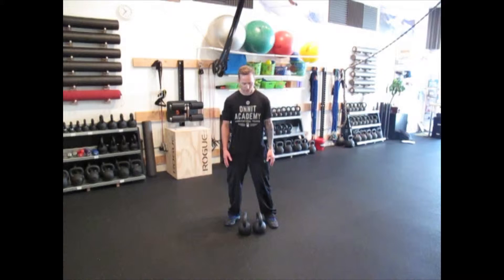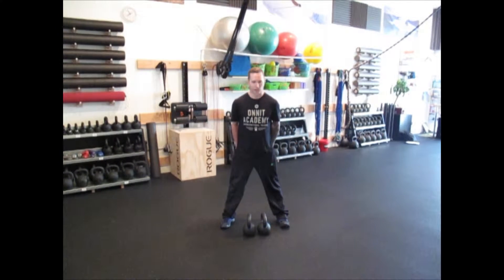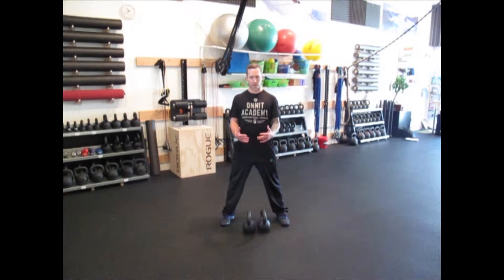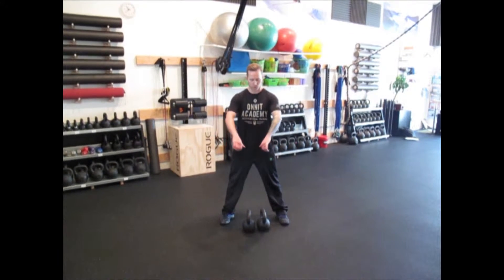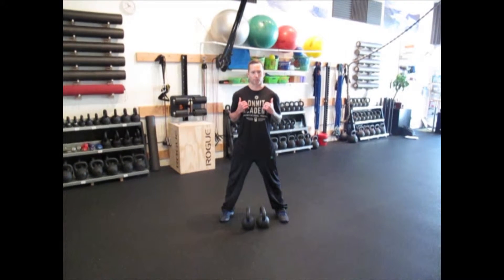If I'm starting from the ground, I want to make sure I start from my hip hinge, loading my hamstrings, weight on my heels, proud chest. I'm going thumbs through, just like the double kettlebell swing, drawing my elbows in tight to my rack position.